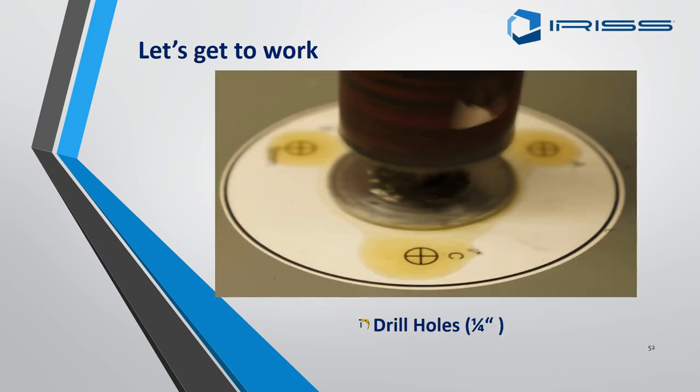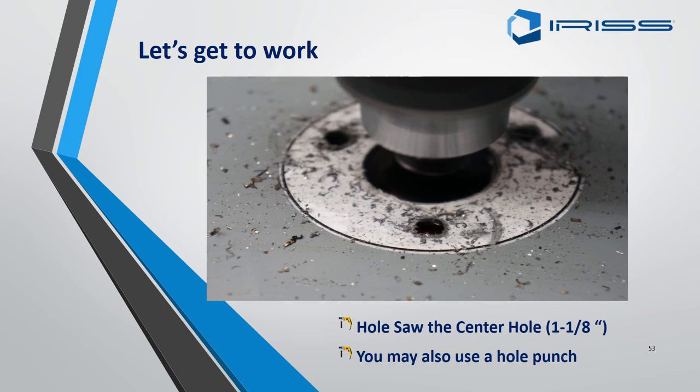On this size of EMSD there are only four quarter-inch holes to be drilled. Then drill out the centre of your small EMSD with a one-to-one-eighth inch hole cutter.